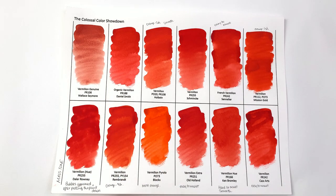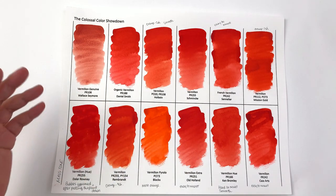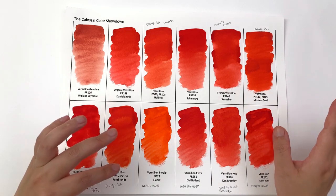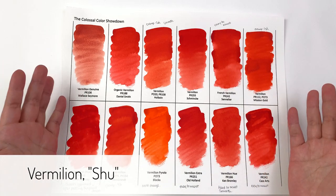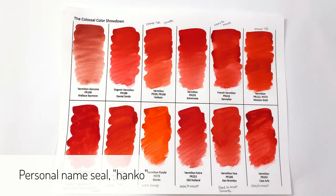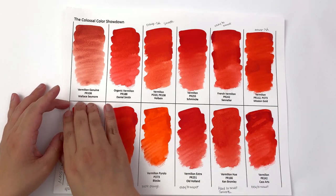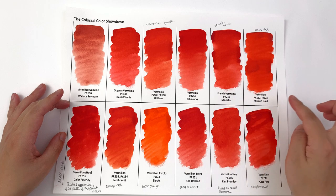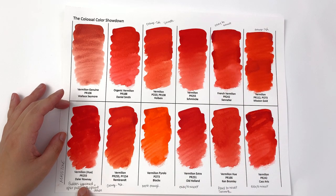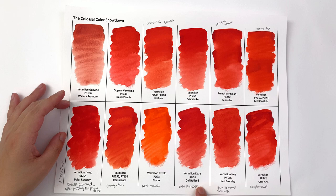The color has a range depending on the pigment used. Vermilion in China and Japan is also known as 'shu' — it's a very important ceremonial color used in name stamps and lacquerware, and it's a bright red-orange color. In this episode we have Wallace & Seymour, Daniel Smith organic vermilion, Holbein vermilion, Schmincke vermilion, Sennelier French vermilion, Mission Gold vermilion, Daler-Rowney vermilion, Rembrandt vermilion, Blockx vermilion pyrrole, and Old Holland vermilion extra.